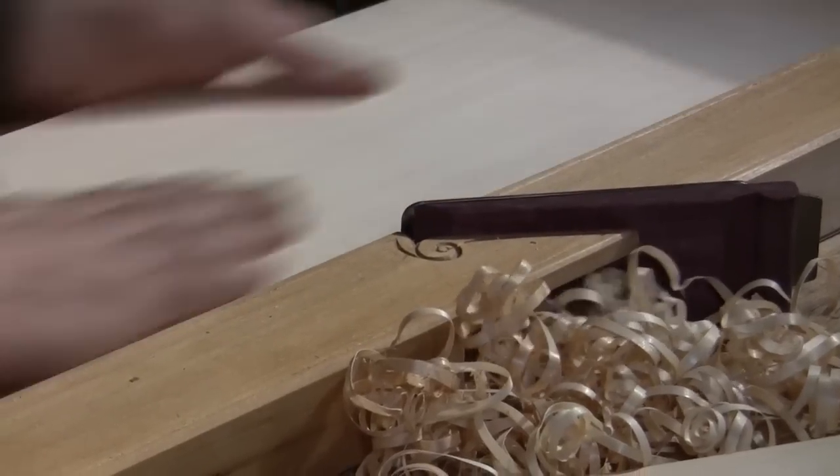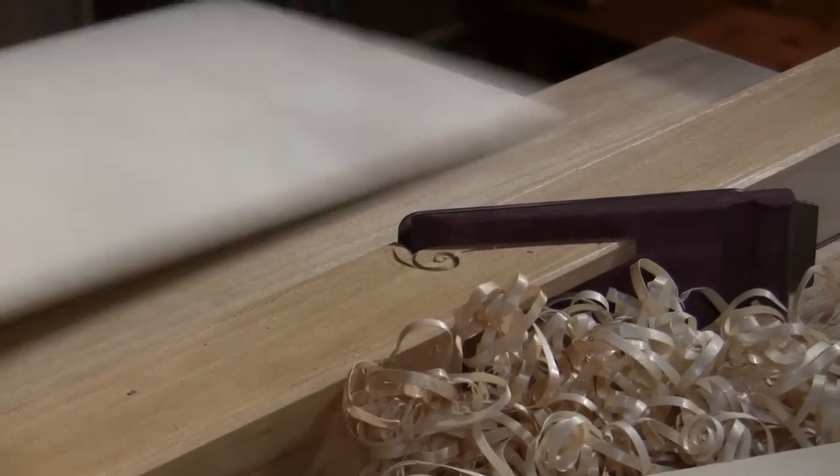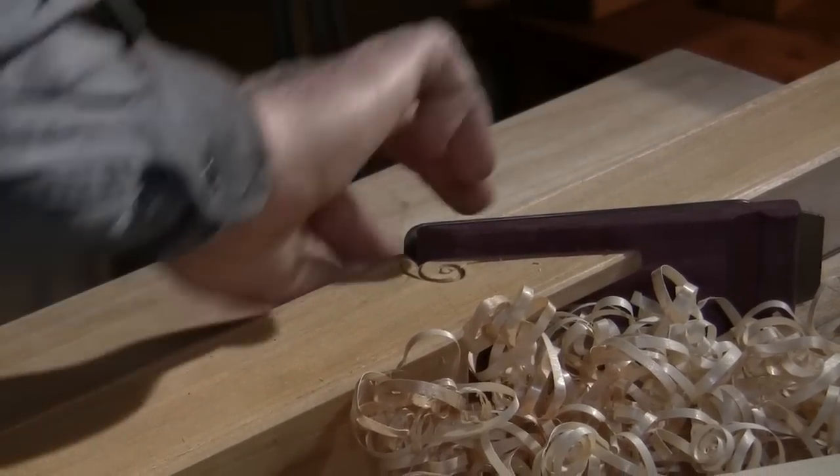I remember just being a kid and playing, and maybe that's part of the reason I'm still preferring to deal with wood in a tactile way rather than just having a machine rip through a board and suck all the dust away. I'd rather make some shavings and have them in my hand. So it goes back to my childhood.